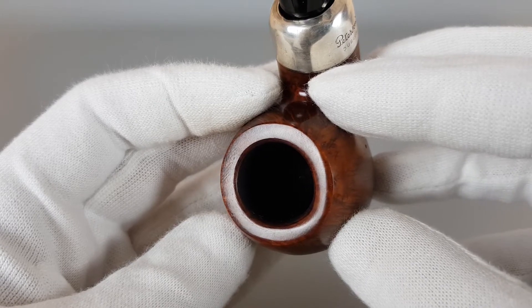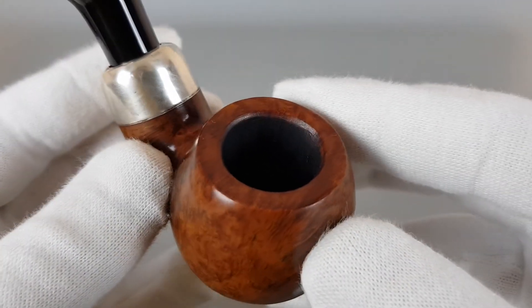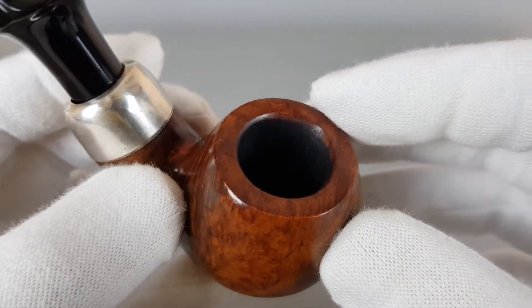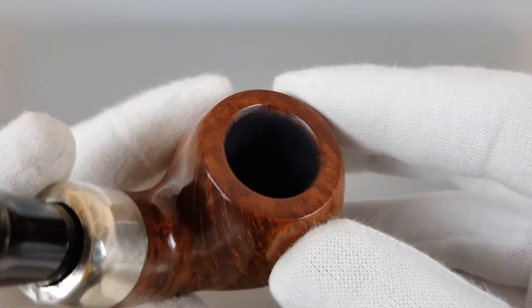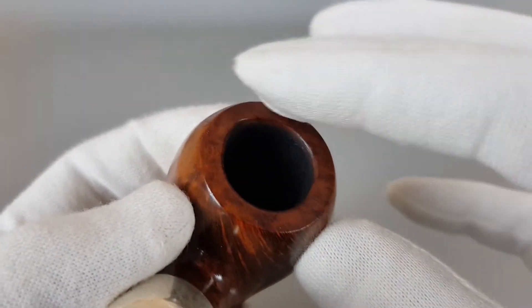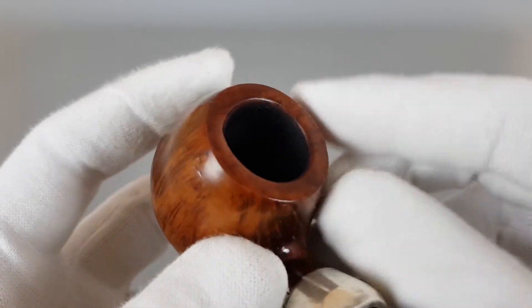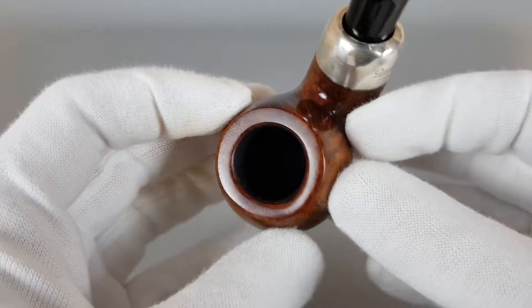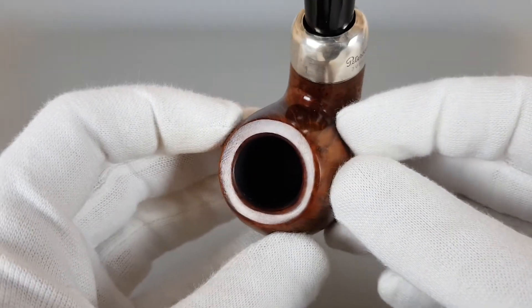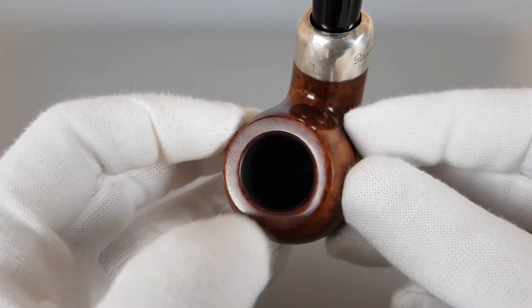You can see that the upper edge of the rim itself was burned there. It's just a top side of the rim so it doesn't go inside — there are no cracks or burns inside the chamber, nothing like that. It's just up there, ruining the perfect circle.